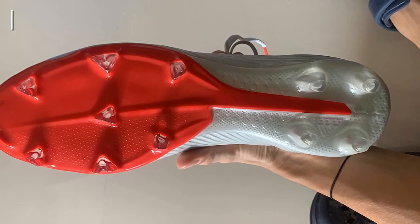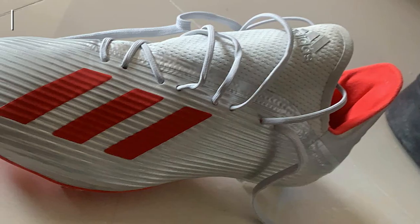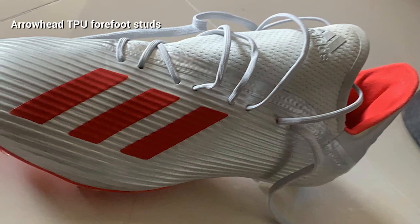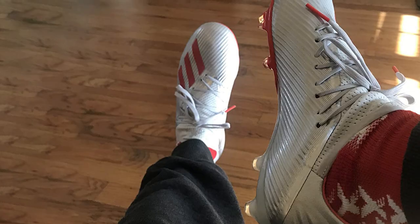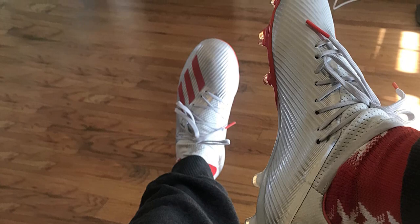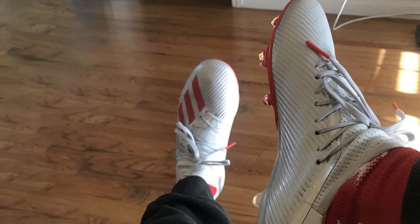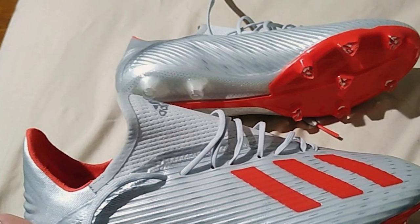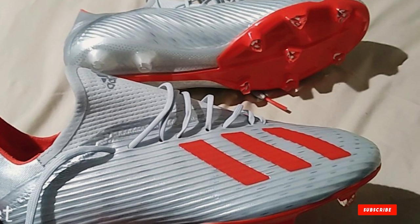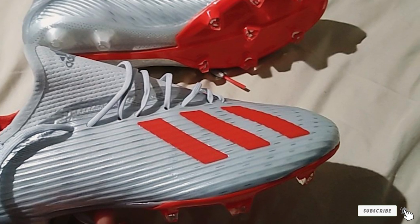Coming in a low-top design with a lacing system on the front, this cleat brings a foot-hugging fit. Even though this is a men's product, it can still work well for women — just buy one to one-and-a-half sizes down to prevent heel slip. The outsole is reinforced with TPU which is strong and enduring for extra traction. It is also equipped with arrowhead studs on the forefoot, letting you stop and start faster on firm grounds.